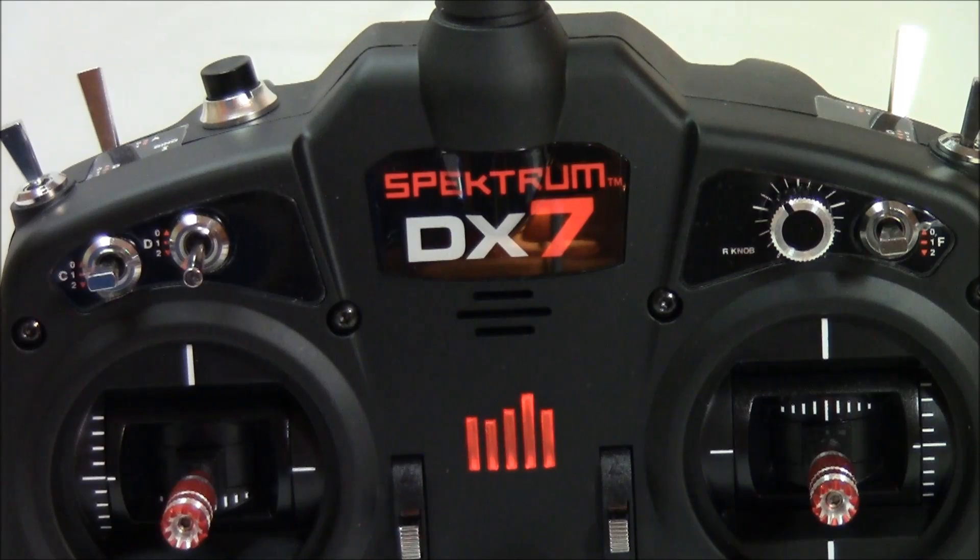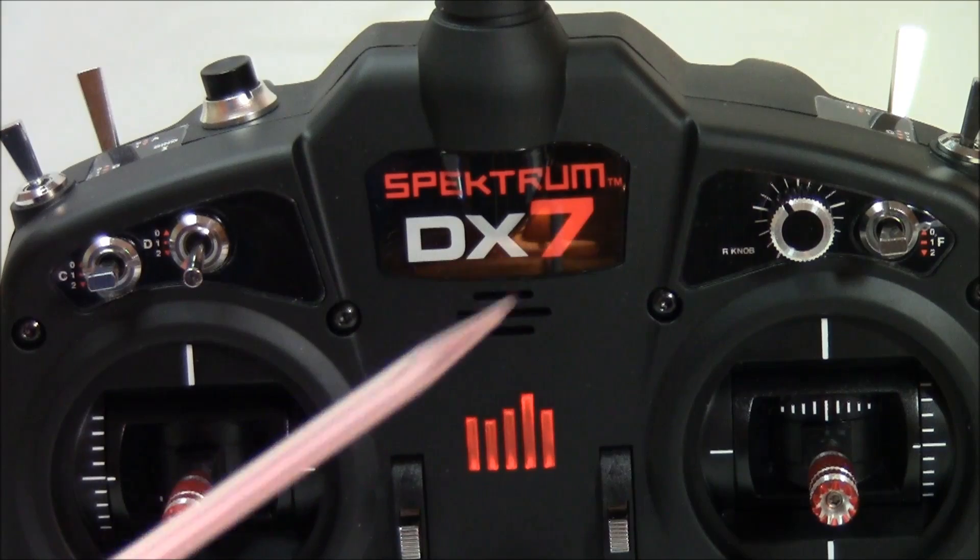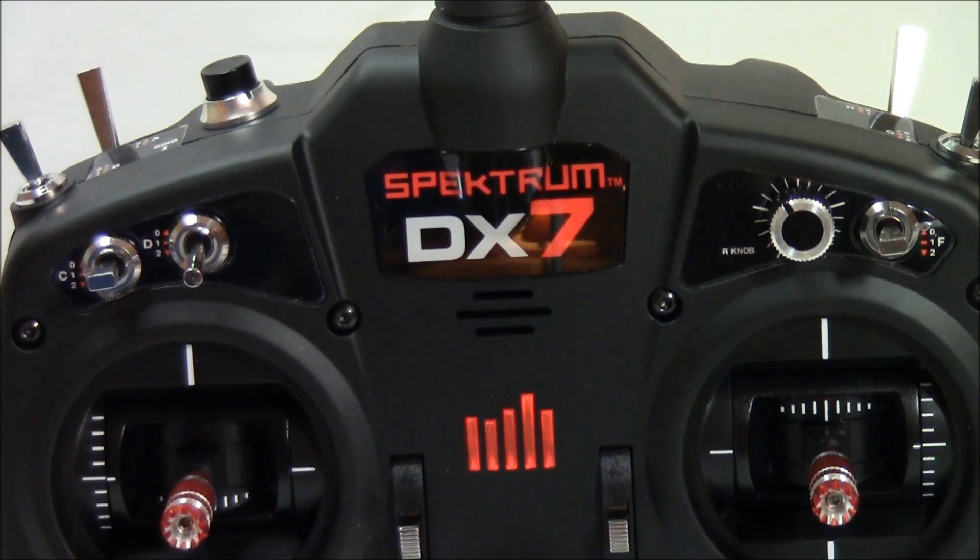Moving to the upper face of the DX7, in the center is the LED monitor light that turns on when power is applied to the radio. We now find the front top face where we have switches C, D, F, and rotating knob R. The switches will allow dual rates and tri rates to be set up, as well as providing non-proportional switch aircraft functions such as activating navigation lights, a sliding canopy function, or a bomb release. Each switch can be assigned to any channel function through the software.